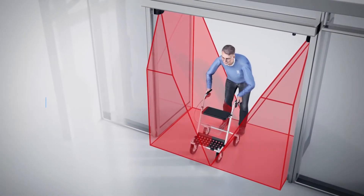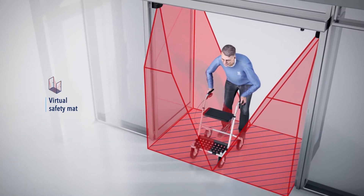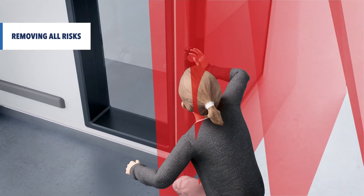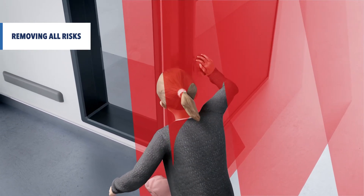Users can pass through the door at their own pace without being surprised by sudden door movements. The Flatscan 3DSW anticipates people approaching the risky area and detects fingers in the hinge zone. All risks are simply removed.